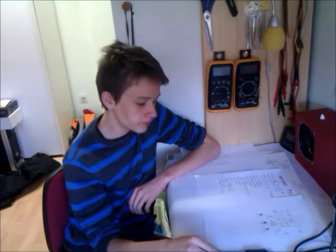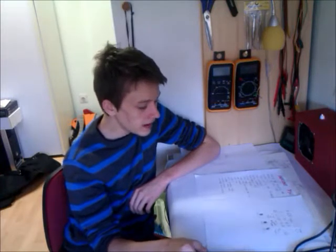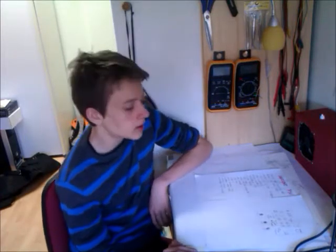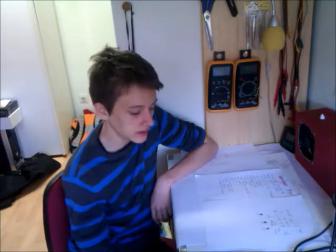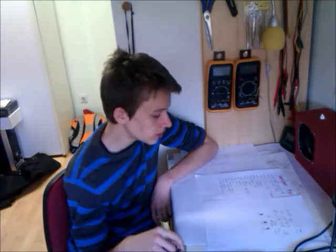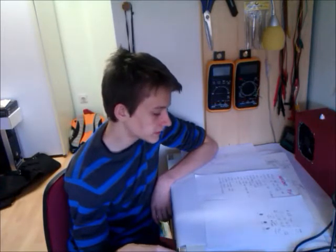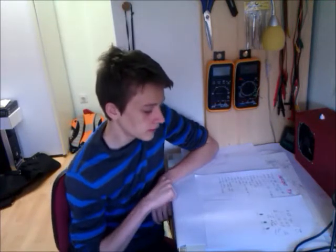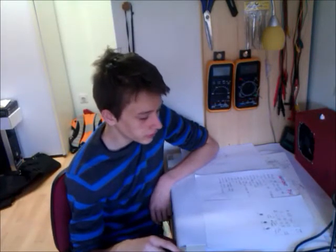Yeah, just another power supply — we've seen many of these. But I've added some features. I've decided I'll add a power meter showing power consumption in watts. I mean, it's a handy little feature. Also, I decided to implant some current cutoff modes and stuff. Also, this switching between single and double rail mode.